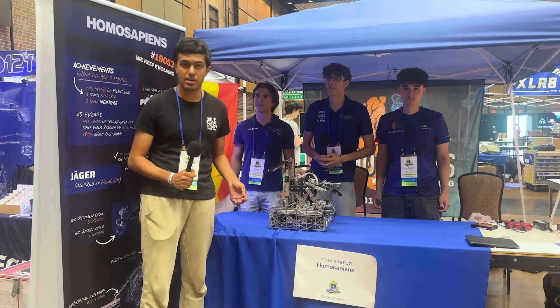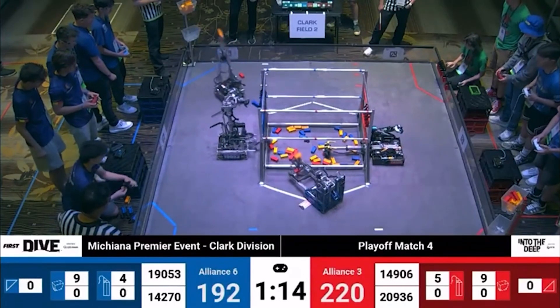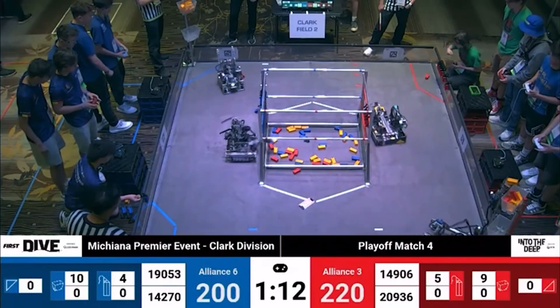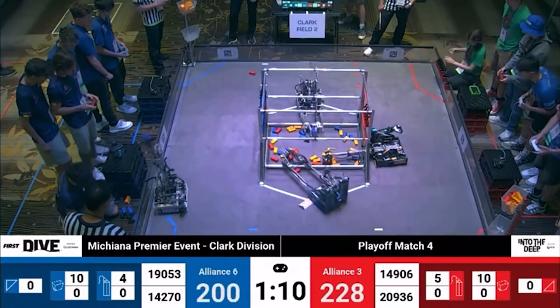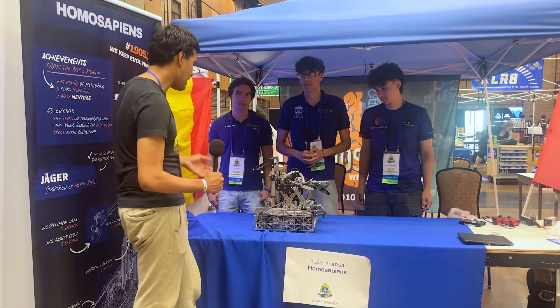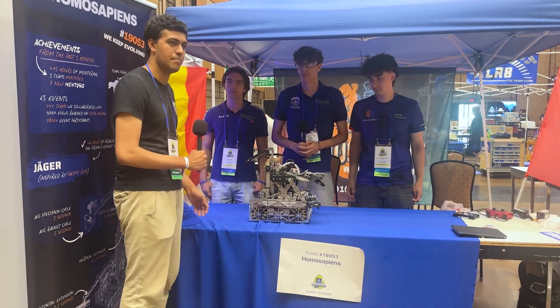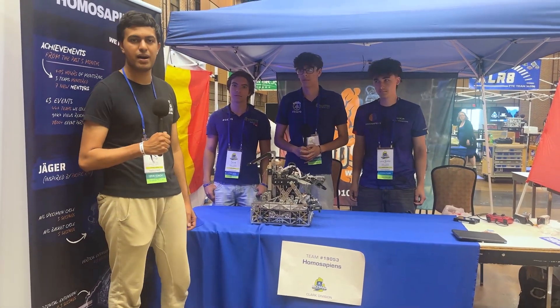Hello, I'm Rahul from the Fun Robotic Network, and here with me is team 19053 Homo Sapiens from Romania. They have an amazing robot here at the Michiana premiere event featuring an overdriven drivetrain, a turreted intake, an extension outtake, and a hang that uses the same motors as their extension motors on a different slide system. Catch more on Behind the Bot.